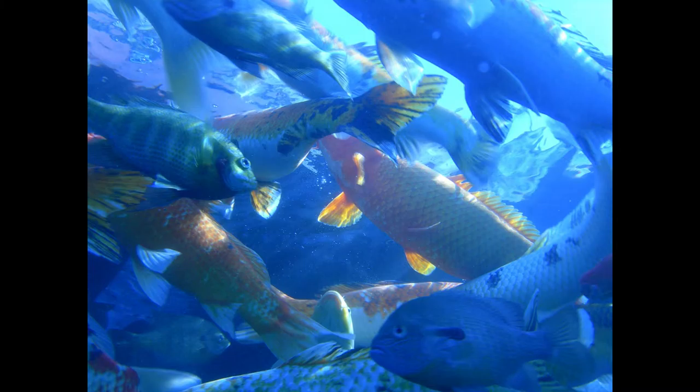Fried Sea Bass with Tartar Sauce. Clean and wipe small sea bass. Score the sides deeply. Dip in milk. Roll in flour. Fry in deep fat. Drain, sprinkle with salt, and garnish with quartered lemons and fried parsley. Serve with tartar sauce.